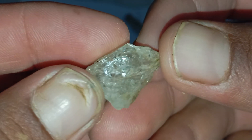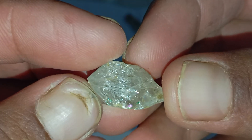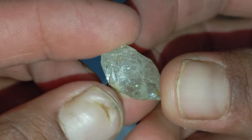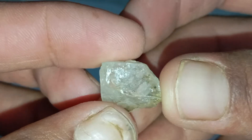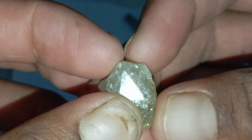Testing a rough diamond at home can be fascinating, especially if you've just found a shiny stone and want to know whether it could be real. One of the simplest and surprisingly effective ways to check is by using a pencil line test.